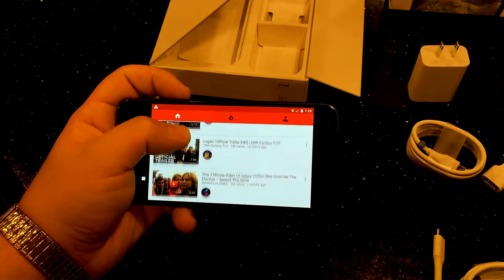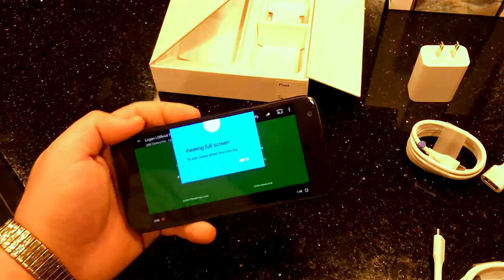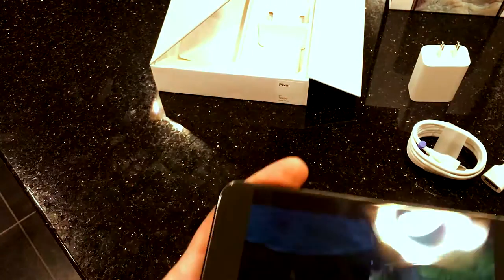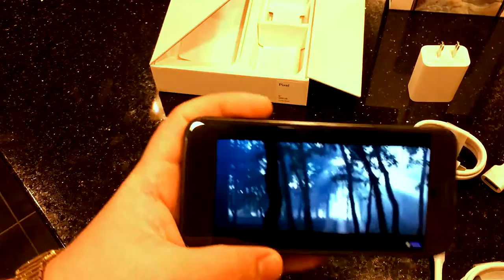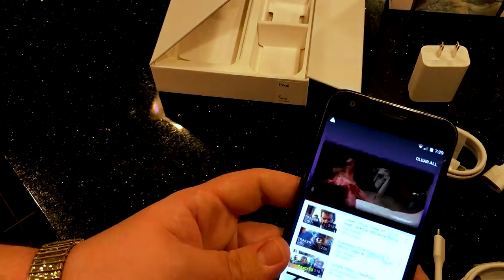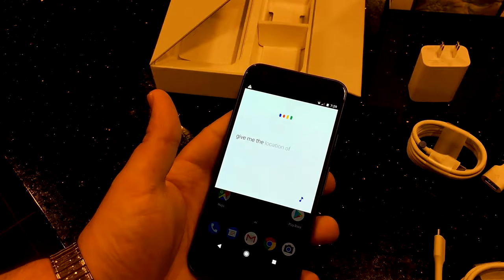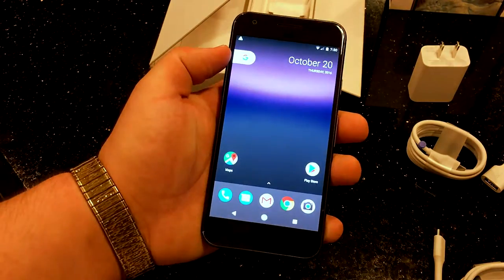Let's throw on some music to test the speakers — please don't give me a copyright strike, I just want to see how the speakers are. Yep, confirmed it is one speaker. The screen does look very good though. Let's try multi-app view — okay Google, give me the location of New York.